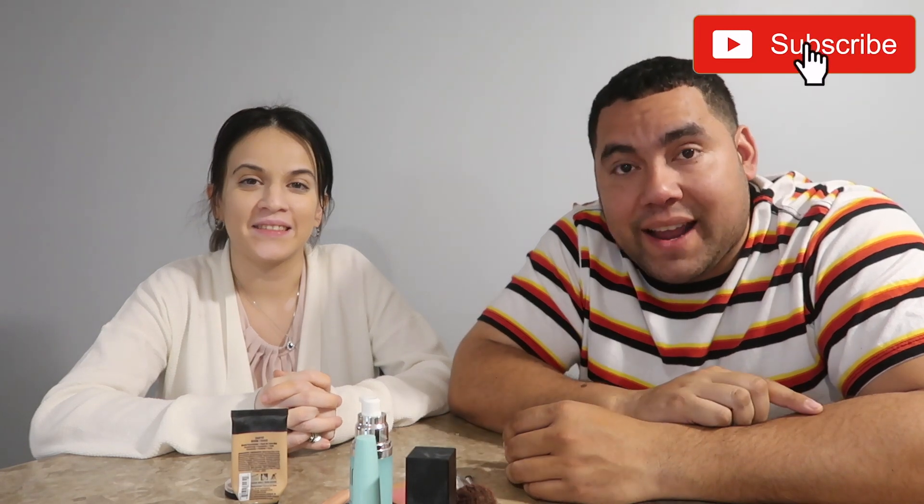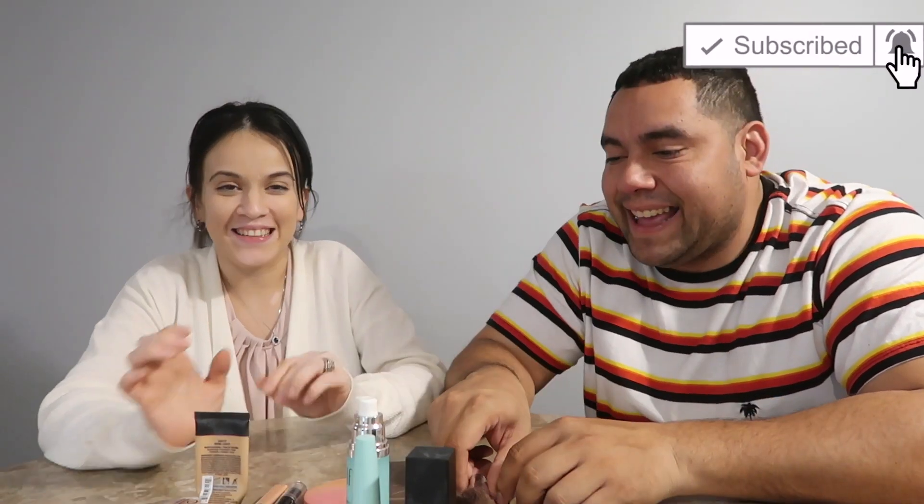Cruz family! Welcome back to the channel guys. If you guys are new to the channel make sure you guys hit that subscribe button and welcome to the family. So today Jay will be doing my makeup. I'm not good so I'm going to try my best. So where do I start?